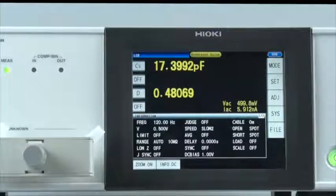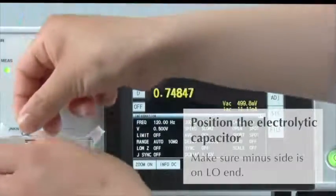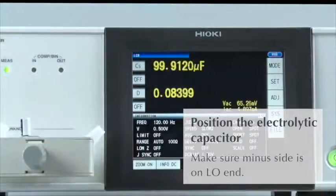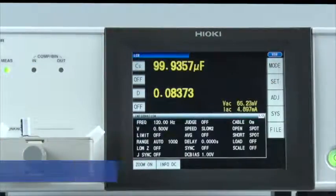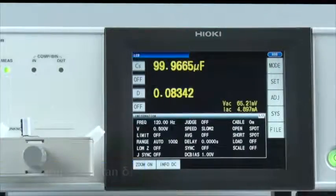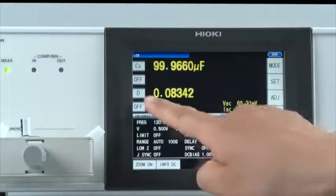Now let's start testing. First, place the electrolytic capacitor on the fixture. Because the capacitor has two polarities, make sure the minus side is positioned on the low end. The LCR meter will start measuring the capacitance and tangent delta, or D, of the capacitor. Now let's measure the ESR, or equivalent series resistance, of the component.